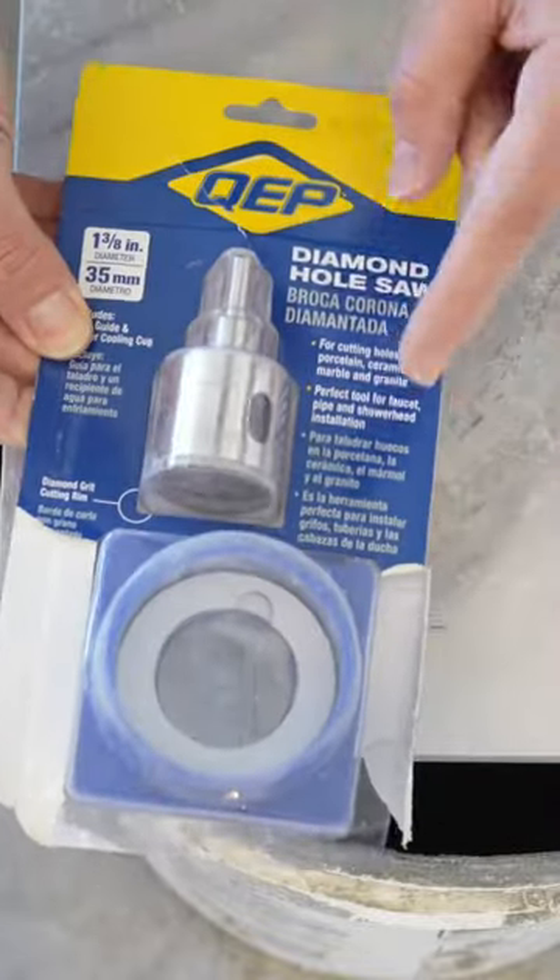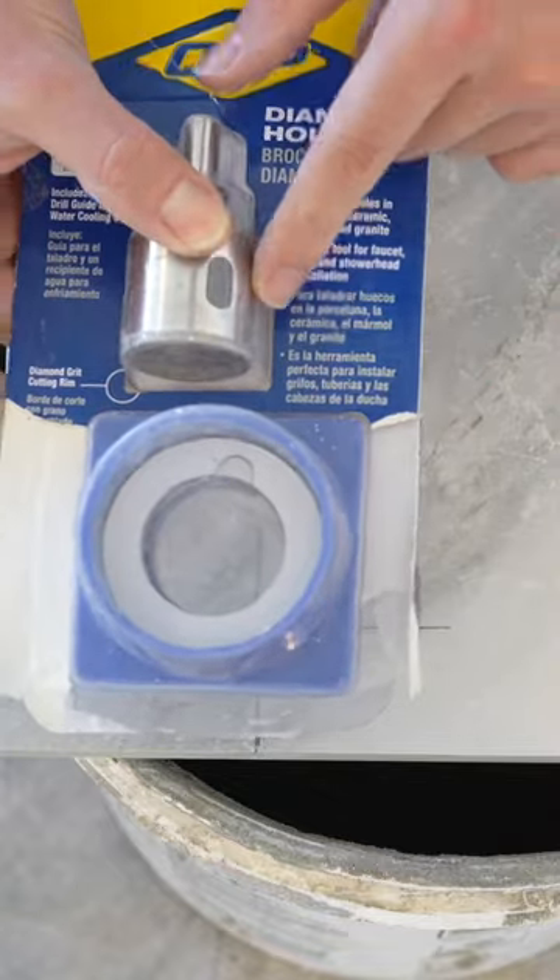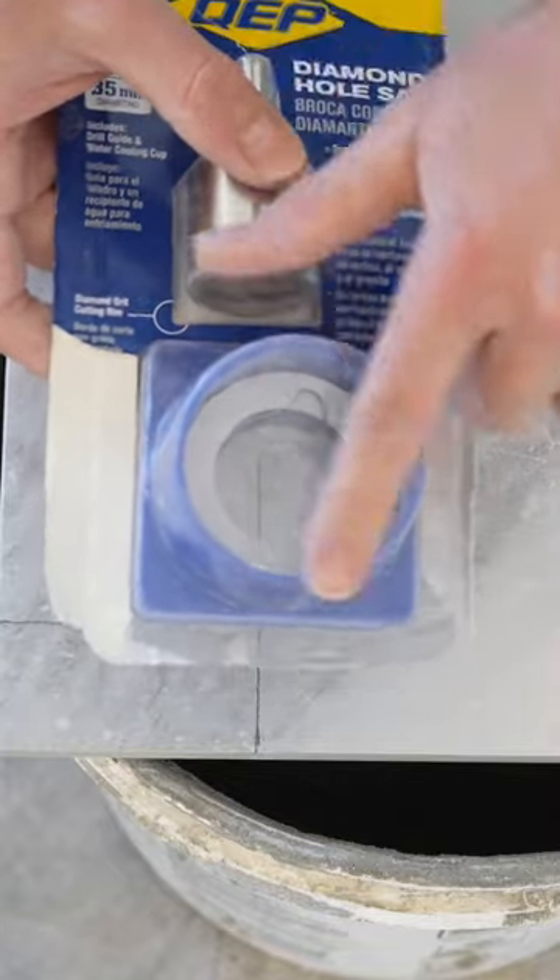The product I'm going to be using to cut out this hole is made by Quep. It comes with a guide and the stickers you're going to need to make the seal around the guide.